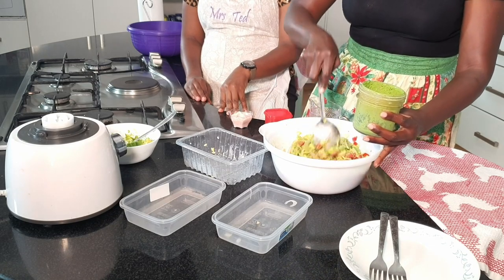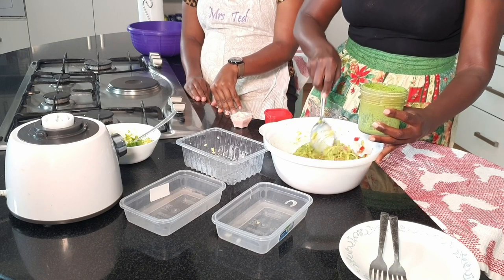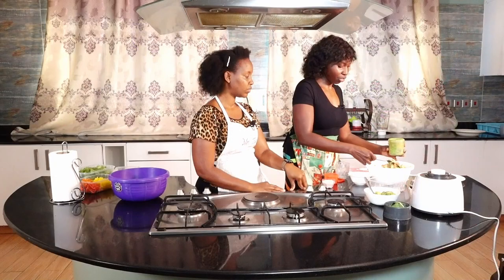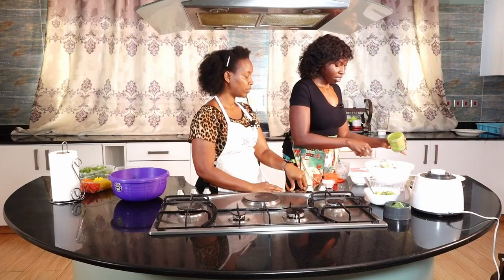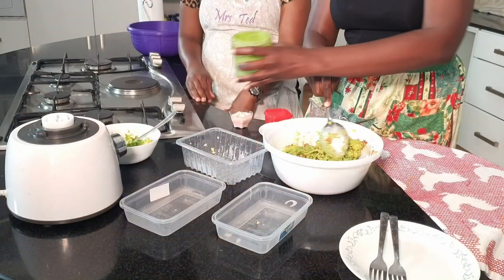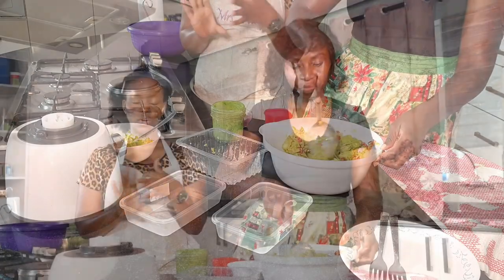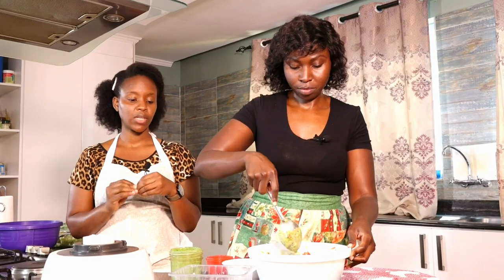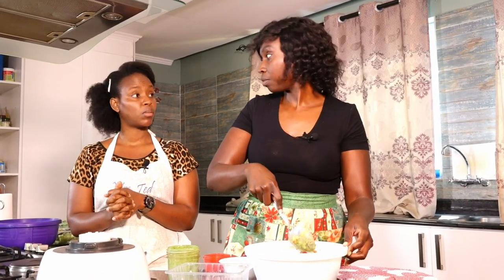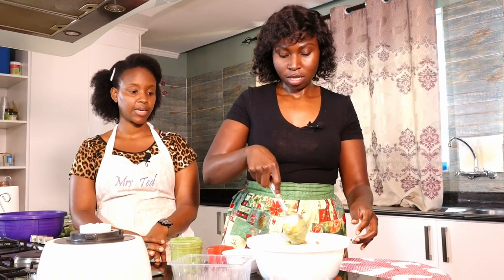I'll mix that up. You don't have to use the whole dressing — just add some, mix, and then decide how much you want. And if you want the dressing to last longer, you may want to add a little bit of oil — vegetable oil, sesame oil, or olive oil — just something so that it can last longer in the fridge. It also helps with meal prep so you don't have to keep making dressings every time you do a salad.